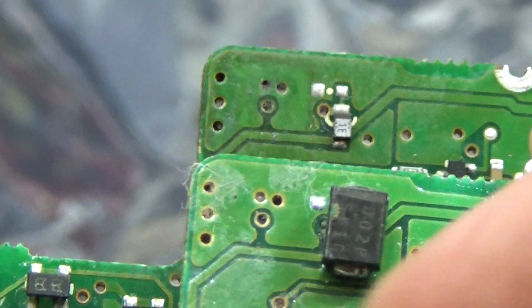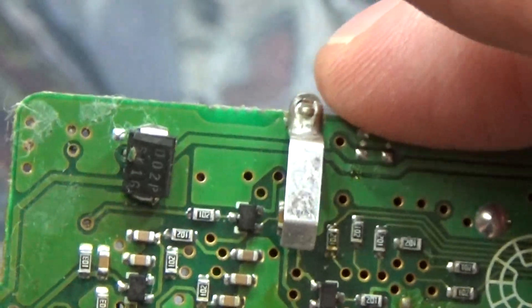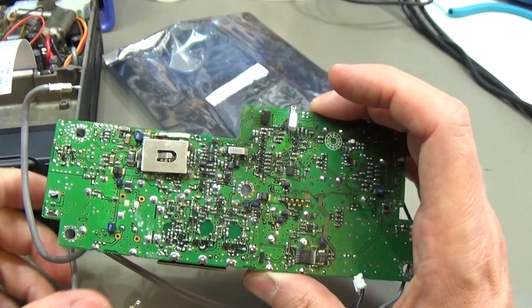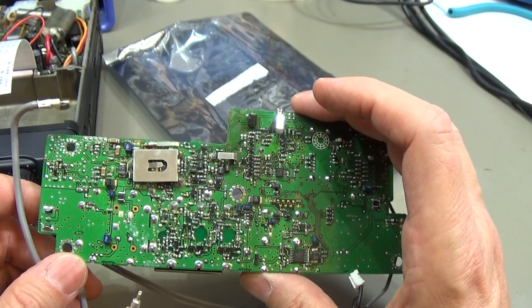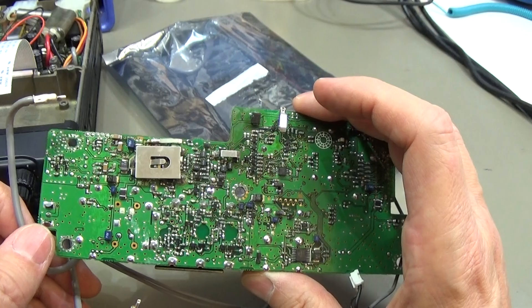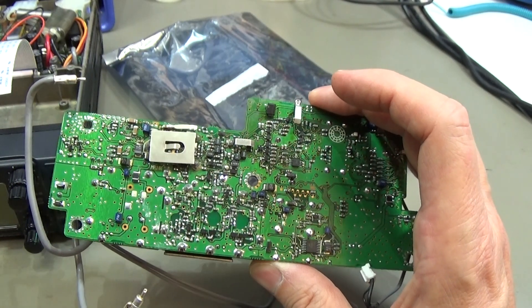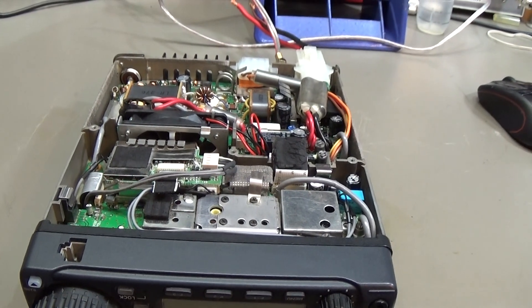Anyway it worked, but since I have the original diode I'll swap it in. Then we can put the new board into the radio and hopefully have a happy ham radio operator who gets the radio back. The board is in and everything is prepared for testing.